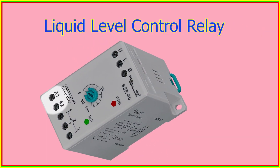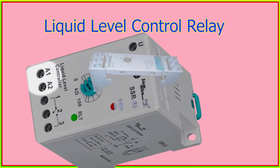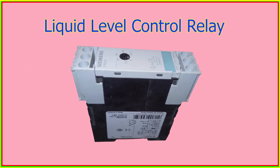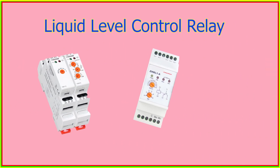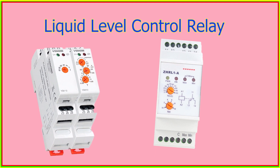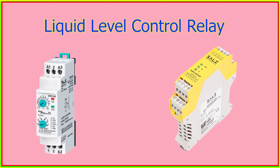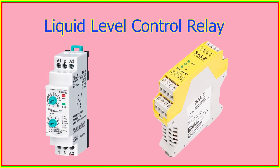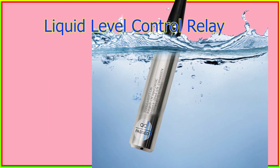When the supply voltage is applied to the terminals A1 and A2, the output relay energizes. This means that the relay switches from its normally closed state to an open state. The resistance of a liquid changes based on its level, and this change in resistance is detected by the electrodes.